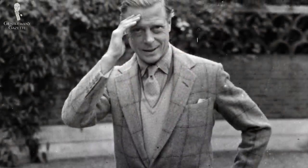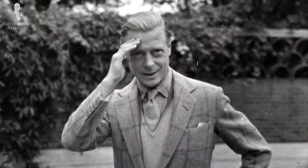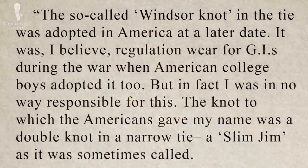Interestingly, the Duke of Windsor actually never wore this knot, as he said in his biography, 'A Family Album,' which is very interesting because he talks a lot about his clothes. Let me read you the quote: 'The so-called Windsor knot in a tie was adopted in America at a later date. It was, I believe, regulation wear for GIs during the war, when American college boys adapted it too.'